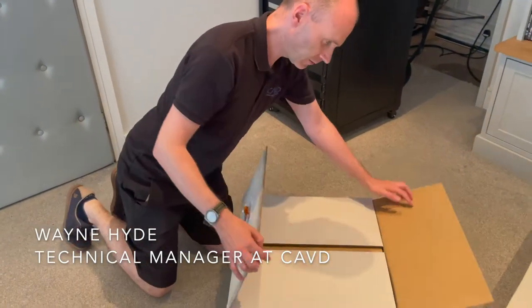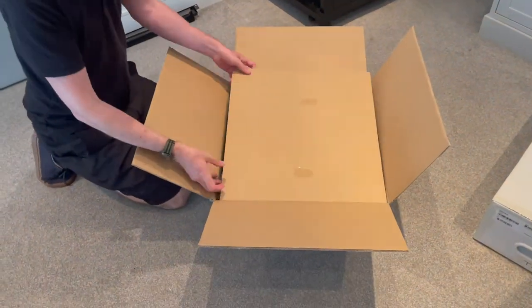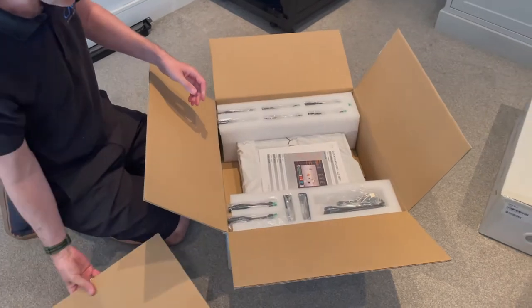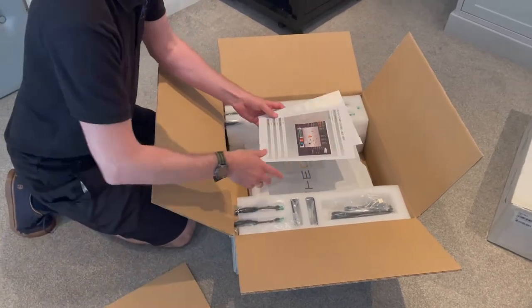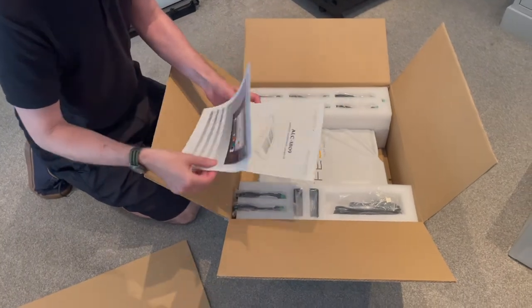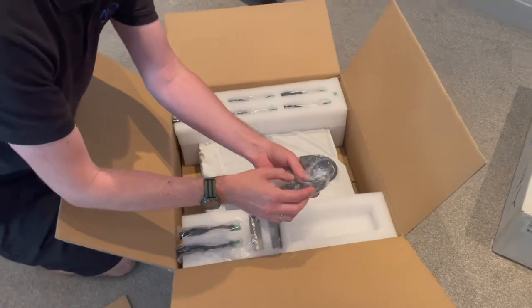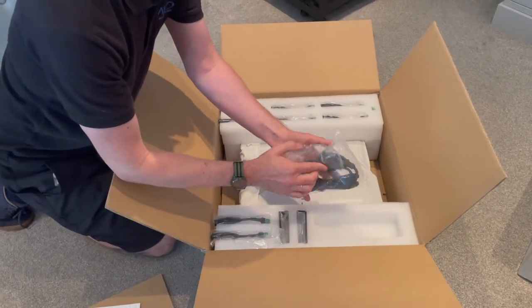Just unboxing the new Theory ALC 1809 controller here — the amplifier for the Theory Audio Design loudspeaker system. Got the instructions, quick start guide with some good advice, a power lead, and a USB lead for connecting Windows to the amplifier with the software.